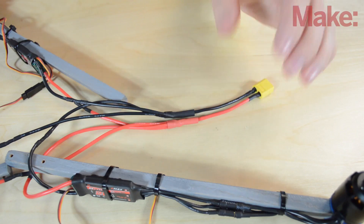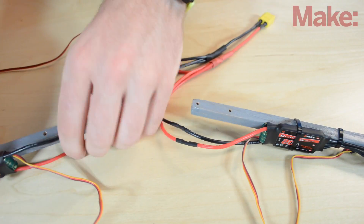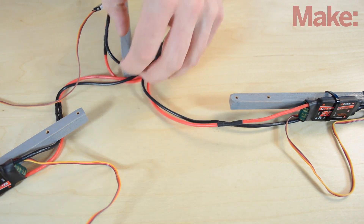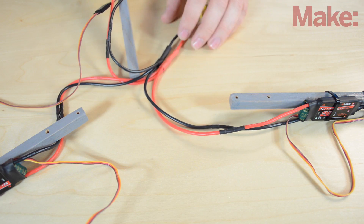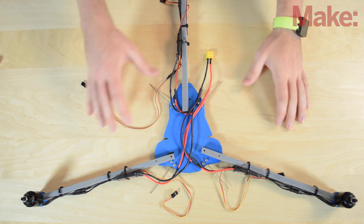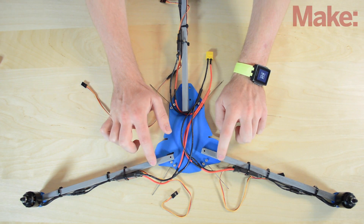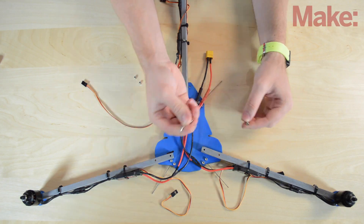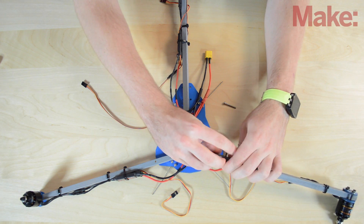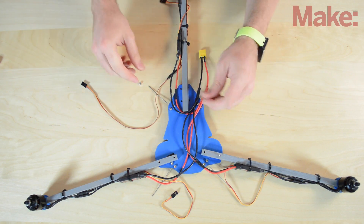Now that we've finished soldering, we're going to position the arms and start bolting them together. The back goes in the back and the front two go like this. The back one is going to be flipped once we start with the landing gear. I'm going to put in the bottom underneath all of this. Now that we've gotten it positioned, we're going to start putting in the bolts. The first ones we're going to put in are for locking the arms into position. You're going to take an M3 by 25 bolt, slide it through the hole, and then put a lock nut on the opposite side — just get it to where the nylon part meets. Do the same thing to the other side.